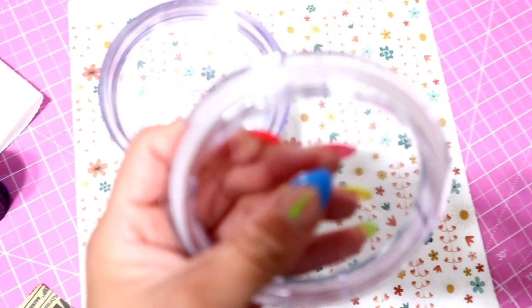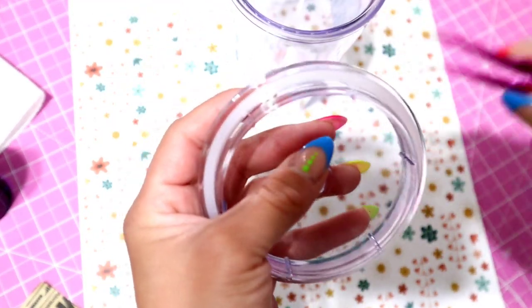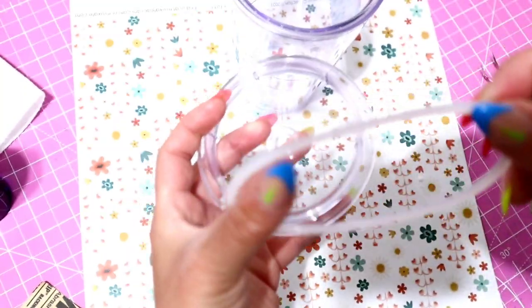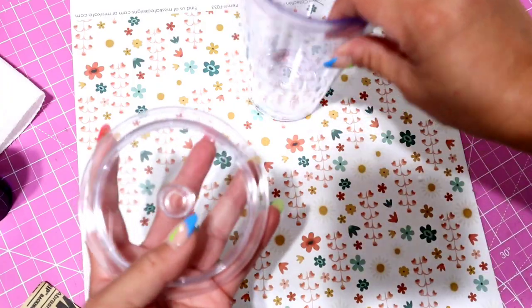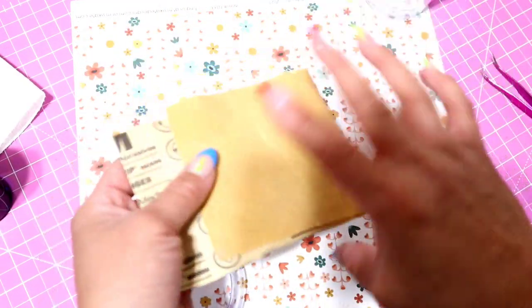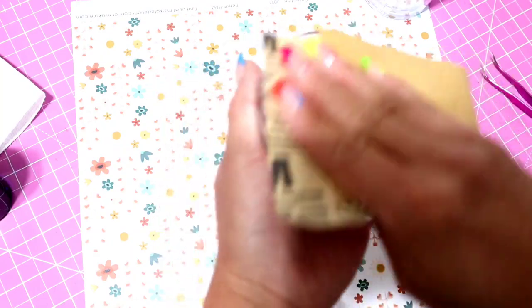We're going to start with step one: prepping your tumbler. We're going to be sanding this acrylic tumbler. What I like to do is take out the ring from the lid — that way when you sand it, you're going to get dust everywhere, and if that dust gets inside, it's easier to clean when you don't have the silicone ring inside. Save it because you need it afterwards. I'm going to be using 120-grit sandpaper and just scratch it all up so the glue can adhere well to the cup.